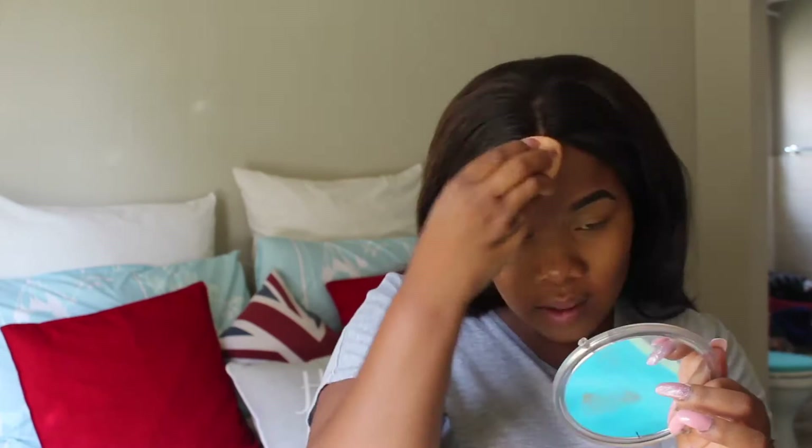Then I use the banana powder to set the concealer underneath my eyes, my forehead, and the bridge of my nose — basically wherever I highlighted with the light concealer.